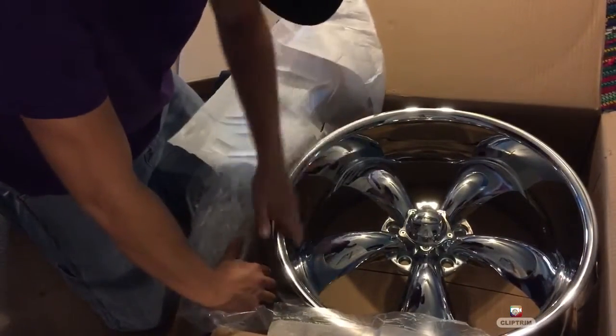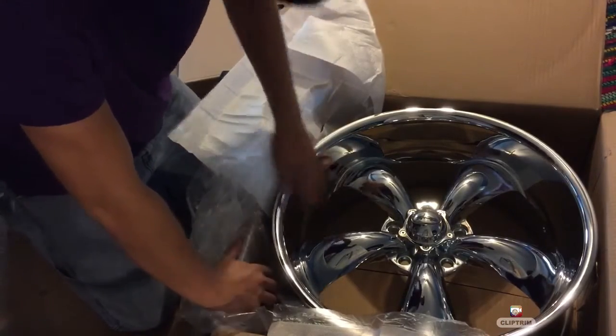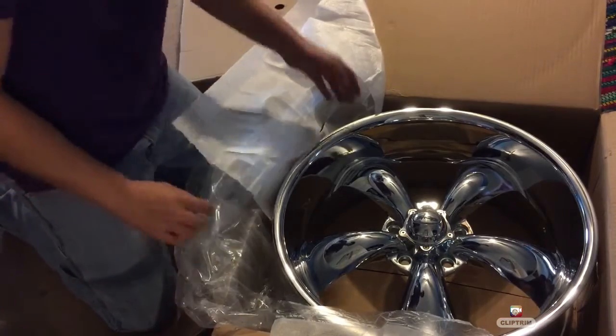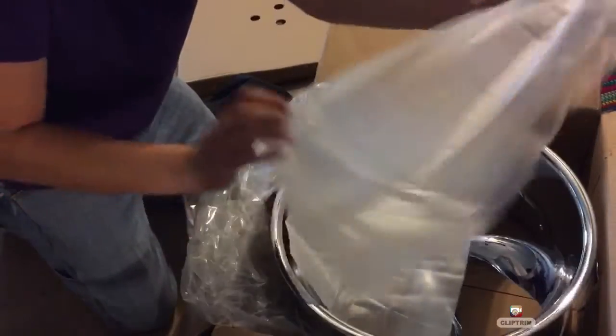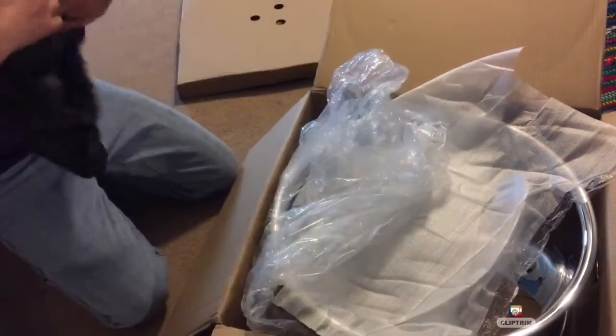Those are nice. Dang, that's a nice lip. I like it. It looks super good. Those are the fronts. Eight and a half. That's cool.